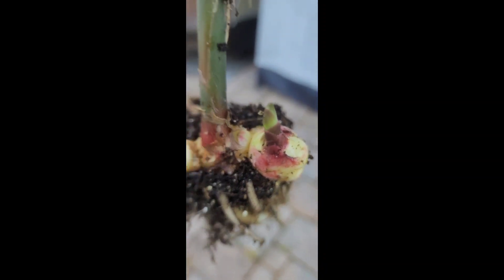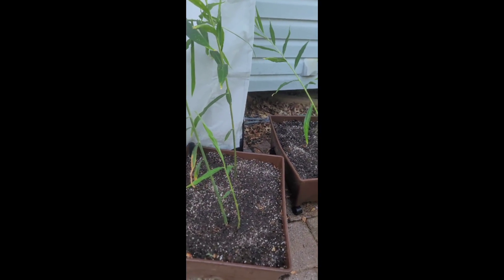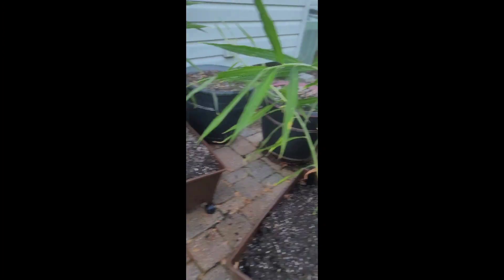I want that new growth just barely peeking out. Ginger likes to be grown in wide, shallow pots from what I understand, more so than narrow and deep — so it can spread out. So we're going to go ahead and head over to the garden.